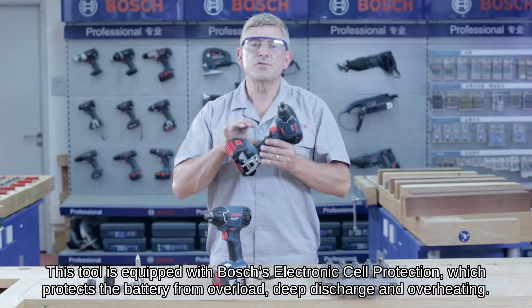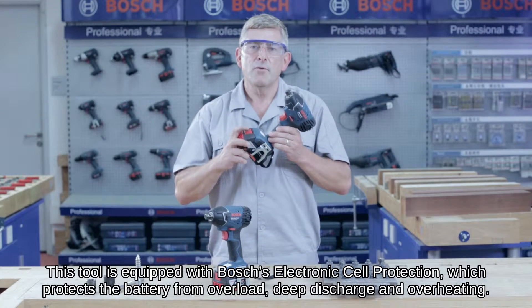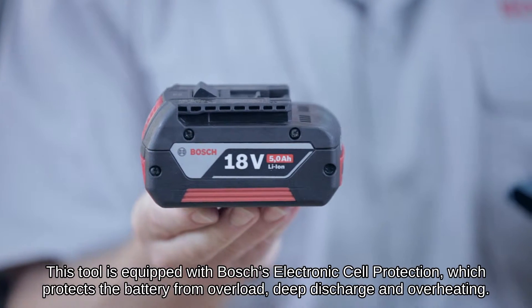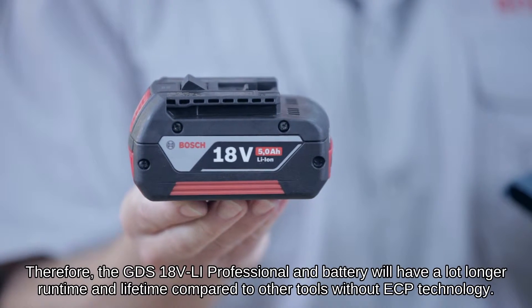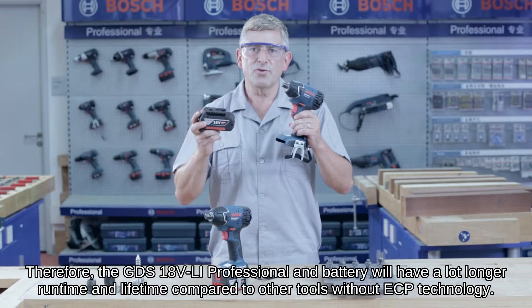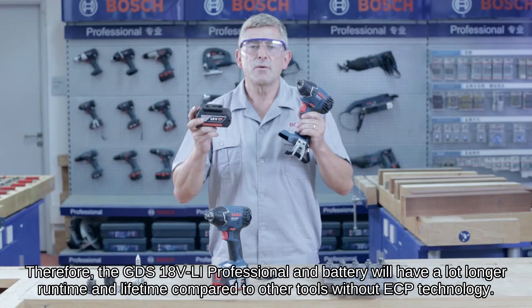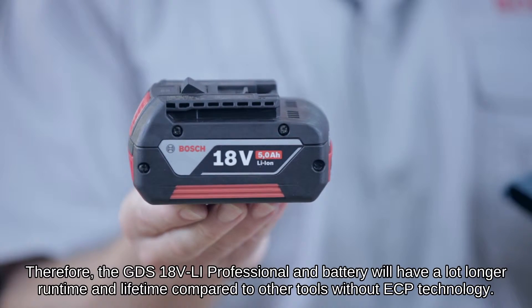This tool is equipped with Bosch's electronic cell protection, which protects the battery from overload, deep discharge, and overheating. Therefore, the GDS 18V Li Professional and battery will have a lot longer run time and lifetime compared to other tools without ECP technology.